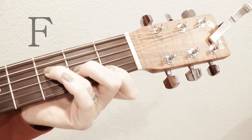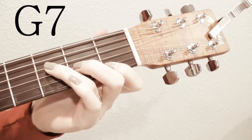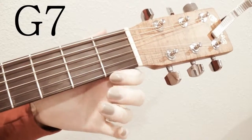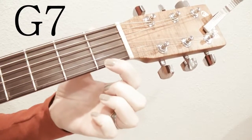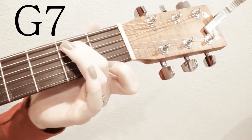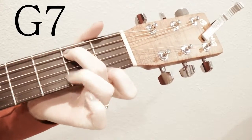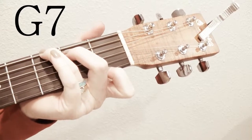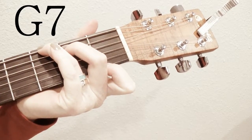G7: you take your first finger on the bottom string, your second finger on the second from top string in the second fret, and your third finger goes all the way to the top string in the third fret. That's G7.